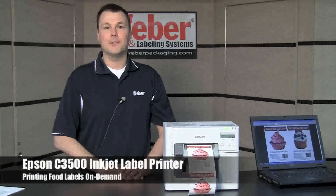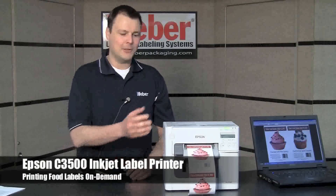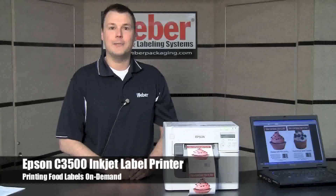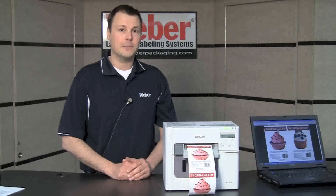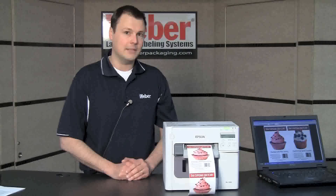Hi, I'm Paul Johnson, Vertical Markets Manager at Weber Packaging Solutions. Today I'd like to introduce you to some features of the Epson C-3500 Color On Demand Printer, and show you why it can be an affordable, flexible, easy-to-use solution for your food labeling and point-of-sale labeling needs.